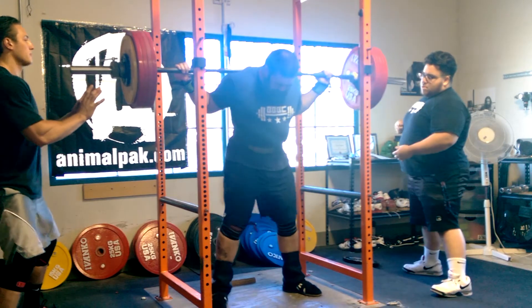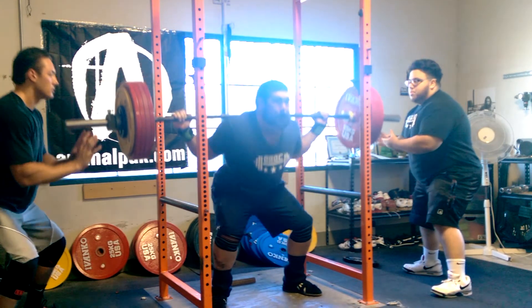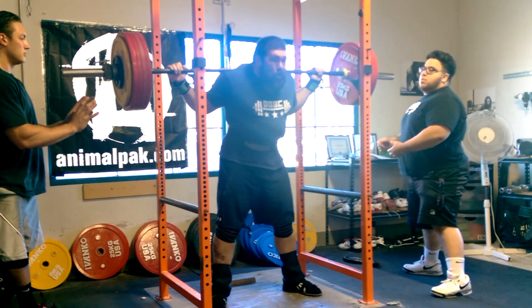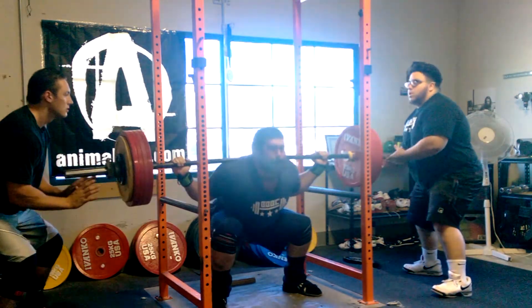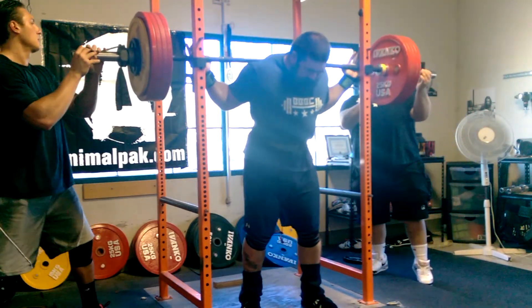Wrapped up squats last night. I did a double at 265 kilos, 584 pounds. Pretty solid, a little slower than I would have liked at 584, got a little bit behind the bar on that second rep.